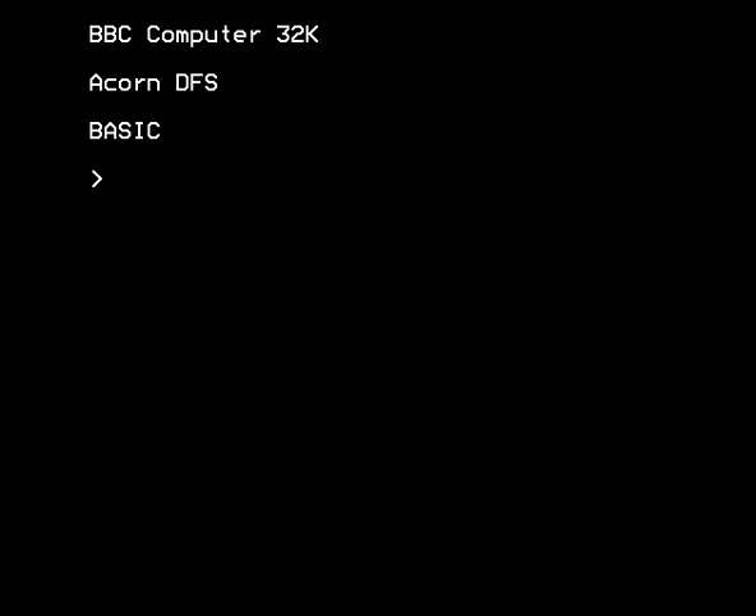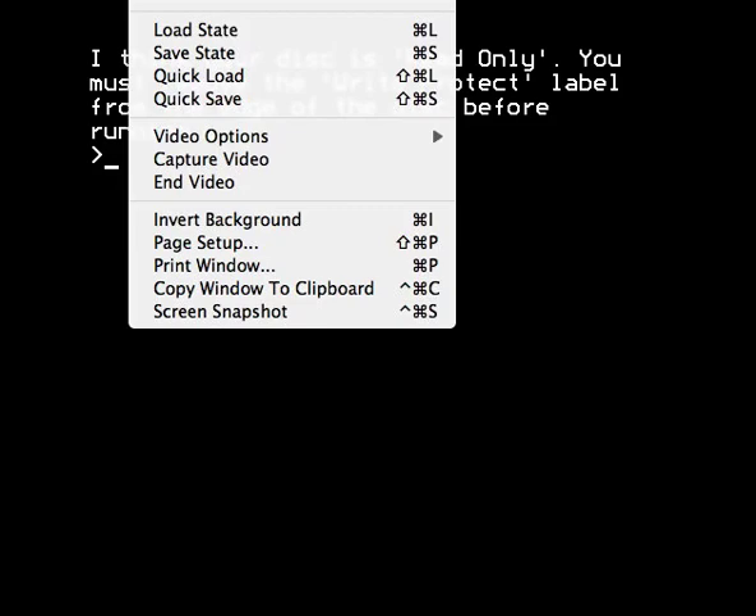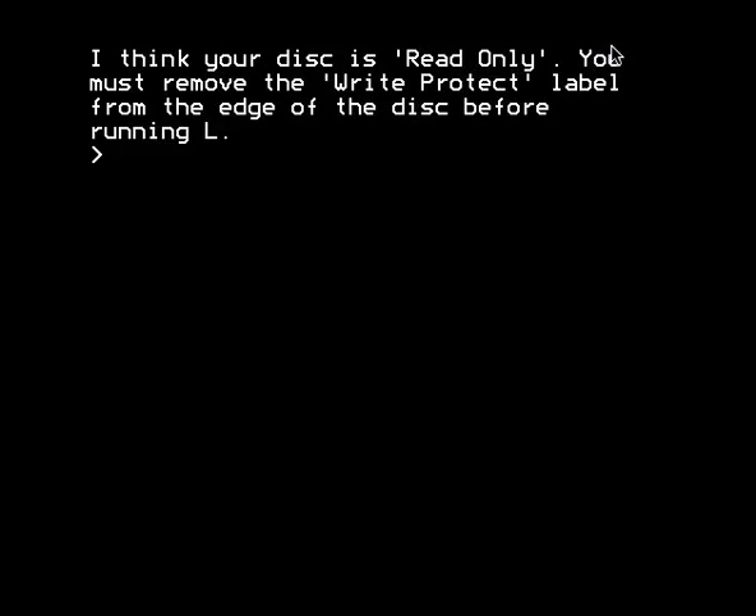Here is the BBC Micro. I'm now going to attempt to boot the game. But I can't, because the disk is read-only and I have to remove the write-protect label from the edge of the disk before running L. I think it was done this way to get around some of the memory limitations of the Beeb. The BBC Micro Model B, the most common model found in schools in the 80s, only had 32K of RAM. This game presumably tried to get around some of the memory restrictions by using and writing data to disk as you played along. So, using an emulator as I am now, I'm going to unprotect the disk in Drive Zero and reboot.